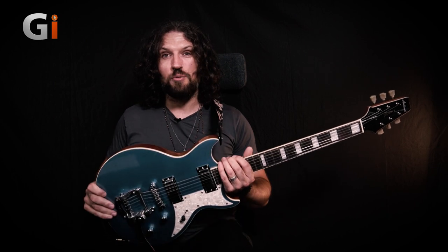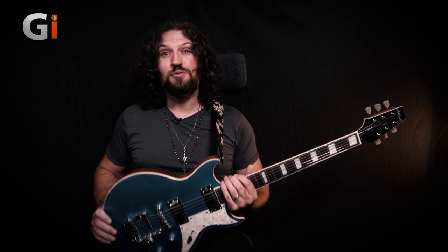Now I did say this guitar wasn't exactly built for shred, but that's not going to stop me trying. So let's throw a bunch of gain and a bunch of delay on and we'll see how well this guitar handles itself for my histrionic shreddy pretensions. Let's try that now.